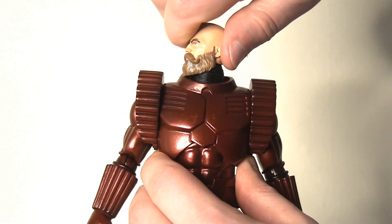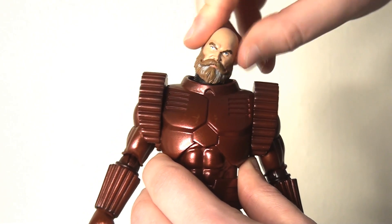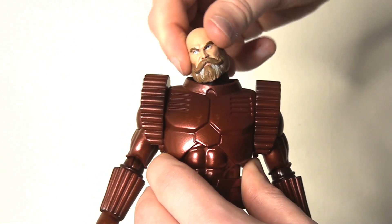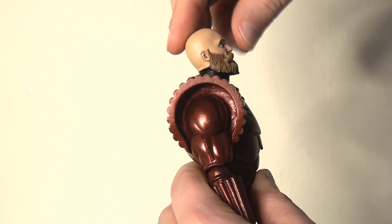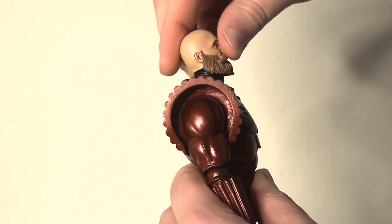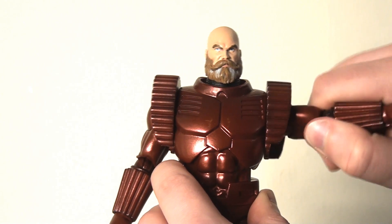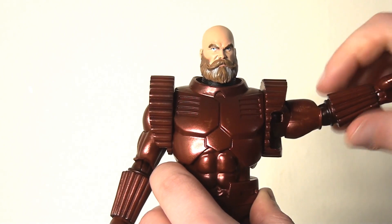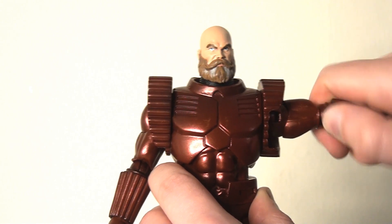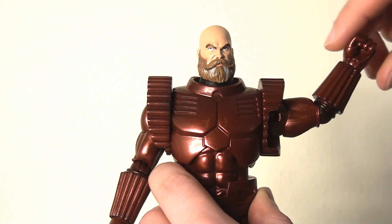The articulation is well-intentioned but I'm not sure if it really works. There is a ball joint at the top of the neck that allows the head to spin all the way around and lean a healthy distance left and right — it can also nod up and down a pretty good distance. There are ball joints in the shoulders allowing the arms to lift up and out, with a complementary bicep swivel, and the top of that shoulder pad also moves and rotates with the arm, which is great and well thought out.